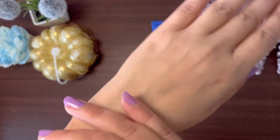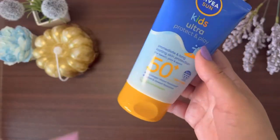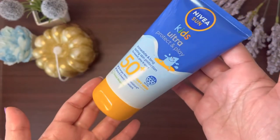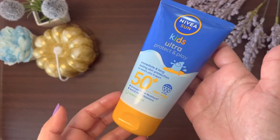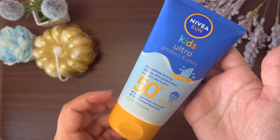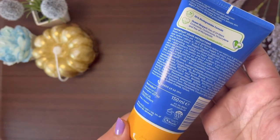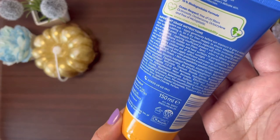In the previous formulation, the ingredient list contained homosalate, which is a very harmful chemical that can cause hormonal changes — especially not good for children. But Nivea has a new formulation with homosalate removed, so that is a very positive thing.